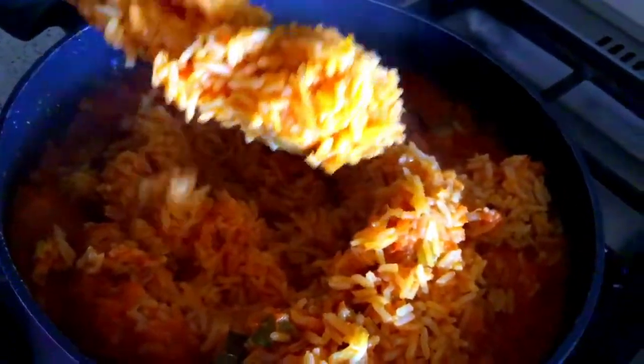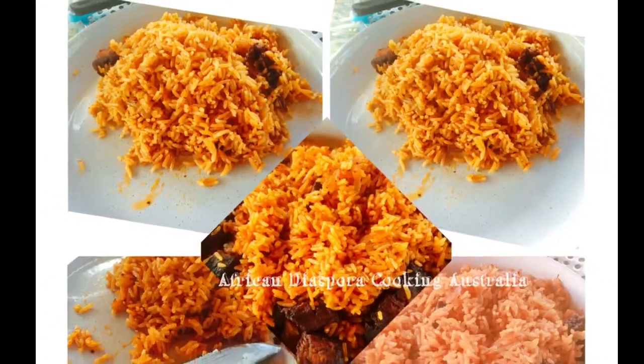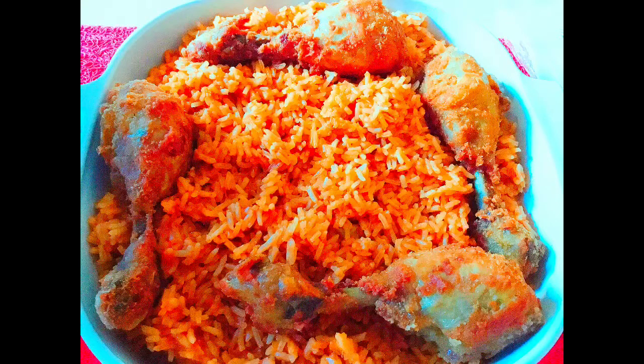Now my rice is ready. This is after 12 to 15 minutes, depending on the quality of rice — some rice is firmer and some are softer. Our jollof rice is ready. This is it, it looks so yummy! You can serve it with any kind of meat. You can serve it with fried chicken just like what I did, and I used the stock in preparation of the rice. Enjoy!